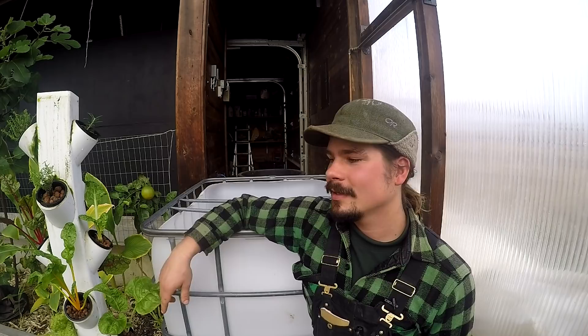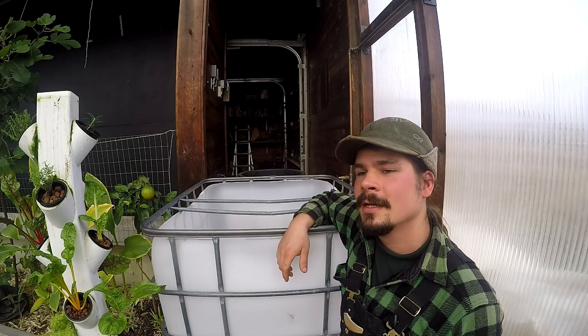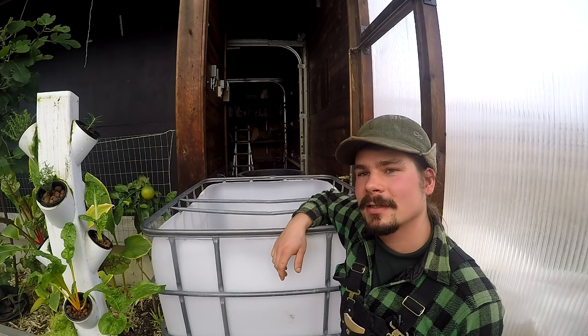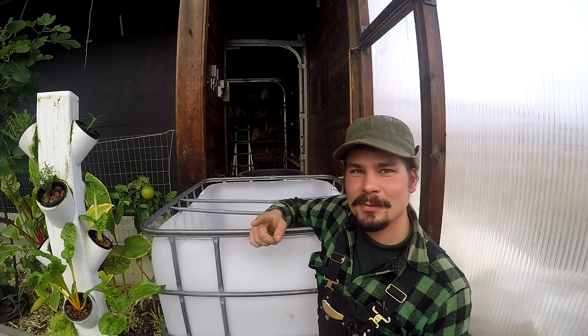That just about wraps it up. Before I leave, can any of you guess what this IBC tote is going to be used for in our next upcoming project? Let me know in the comments and see if you can guess it correctly. Until next time, happy growing.